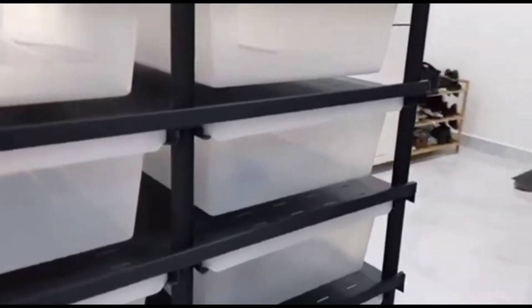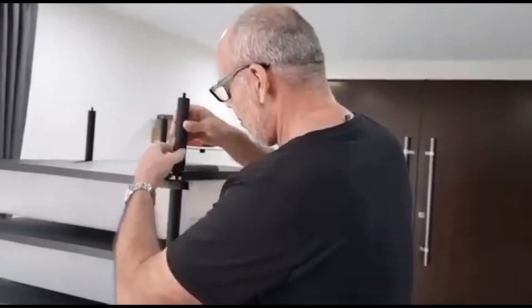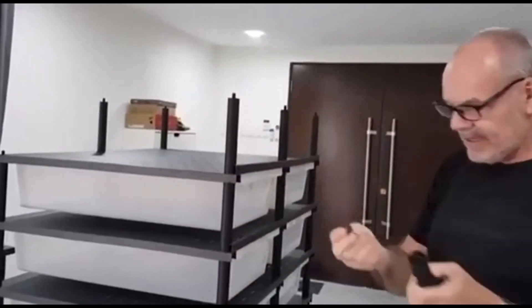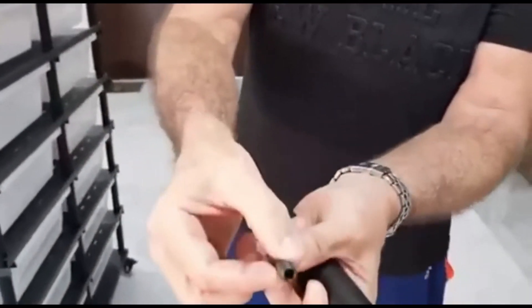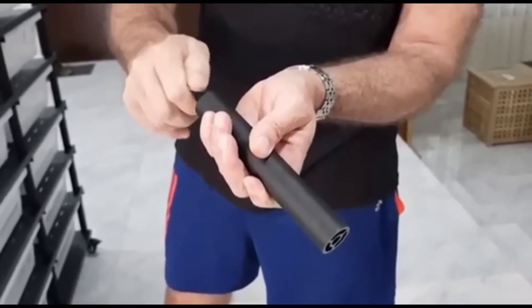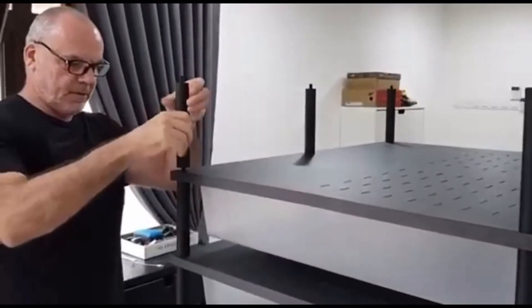I'm just building up the last layer. There are six very strong metal legs that just screw into the top of the leg underneath. Each of these legs has a bolt which is blind at one end and has an allen key at the other end, that just screws into the top of the one below. Nothing could be easier.